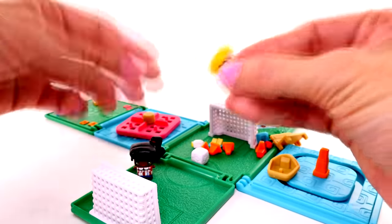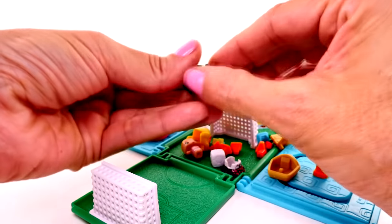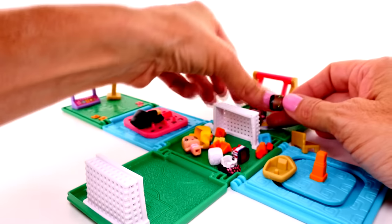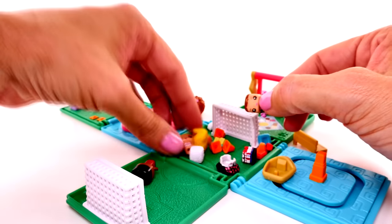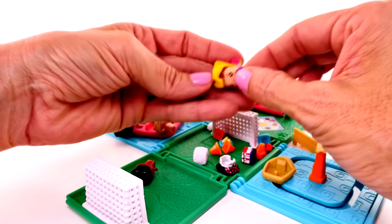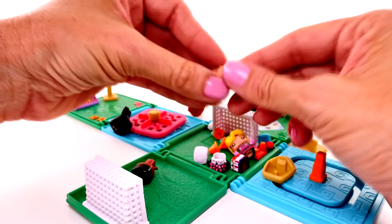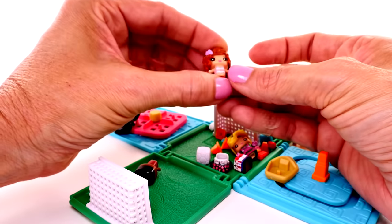The whole thing with being able to switch everything around creates a lot of different opportunities for fun play. There's also an app that goes along with this - you can track all of your different characters and even create new characters. I'll show you that in just a second.